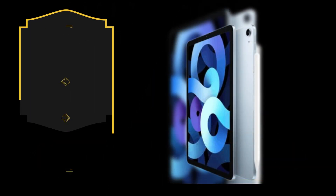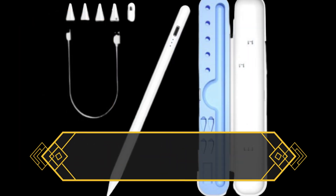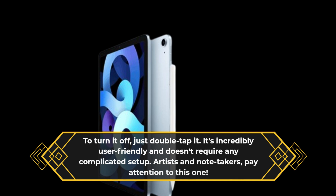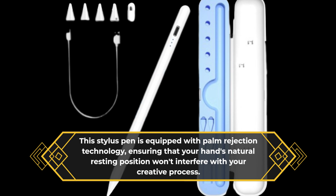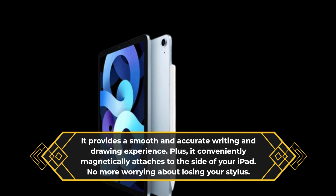The ZXA Stylus Pen doesn't require Bluetooth pairing or any specific app. It's touch active, which means it's ready to use as soon as you touch the iPad screen. To turn it on, simply long press the top of the pen for 3 seconds. To turn it off, just double tap it. It's incredibly user-friendly and doesn't require any complicated setup. This Stylus Pen is equipped with palm rejection technology, ensuring that your hand's natural resting position won't interfere with your creative process. It provides a smooth and accurate writing and drawing experience, and it conveniently magnetically attaches to the side of your iPad.